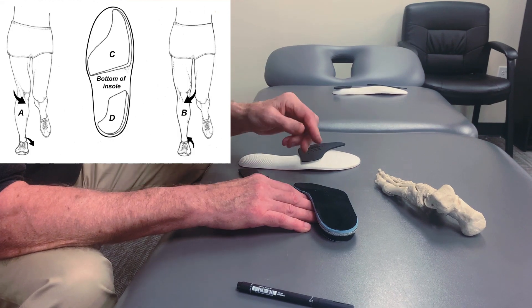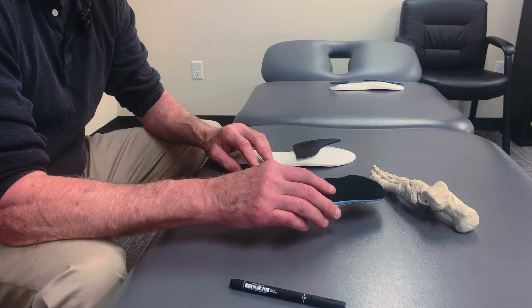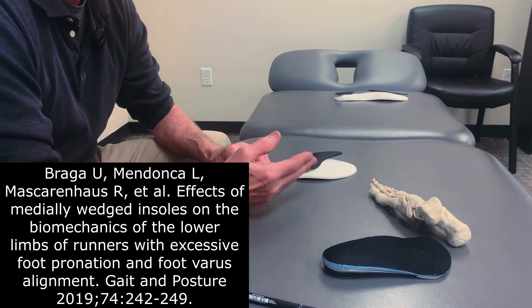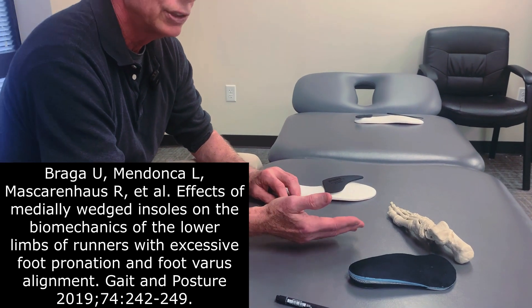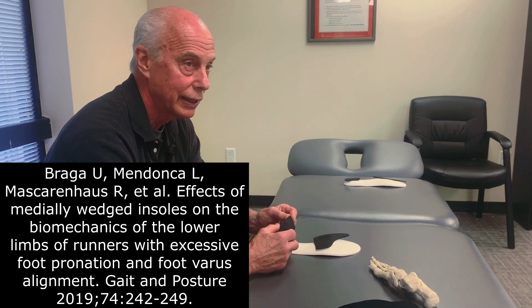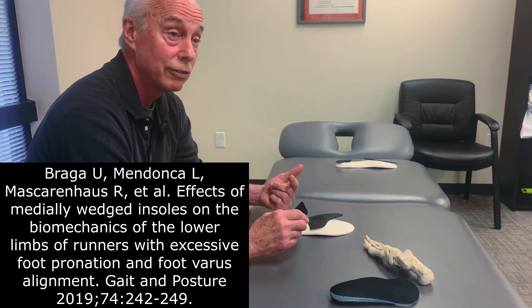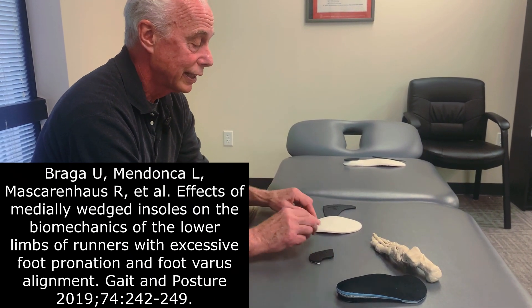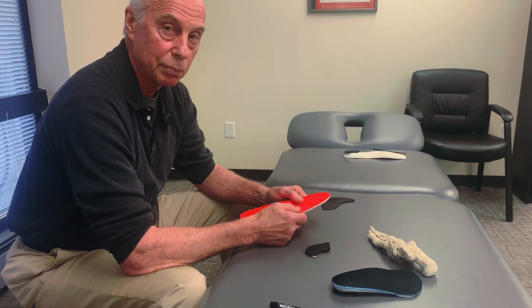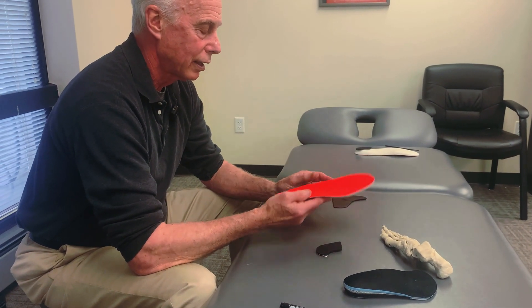After I read that research, I said rather than support the arch, I'm just going to use the wedges. A few years ago a paper came out where they just looked at the effect of the shell versus the wedge, and the wedges do the same thing — they alter motion, decelerate velocity, and decrease the velocity of internal rotation of the knee, which is predictive of patellar tendinopathy. Orthotics cost $400, and these are really simple and easy to use. They're also extremely lightweight, which is important for runners.